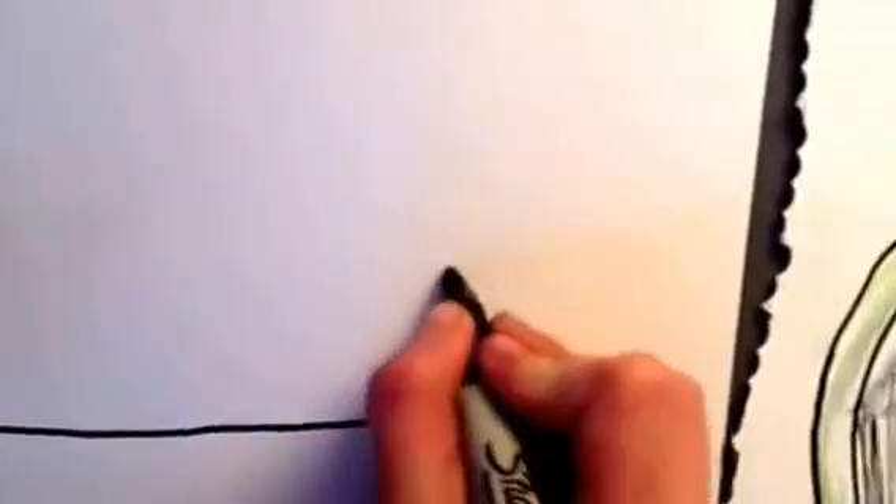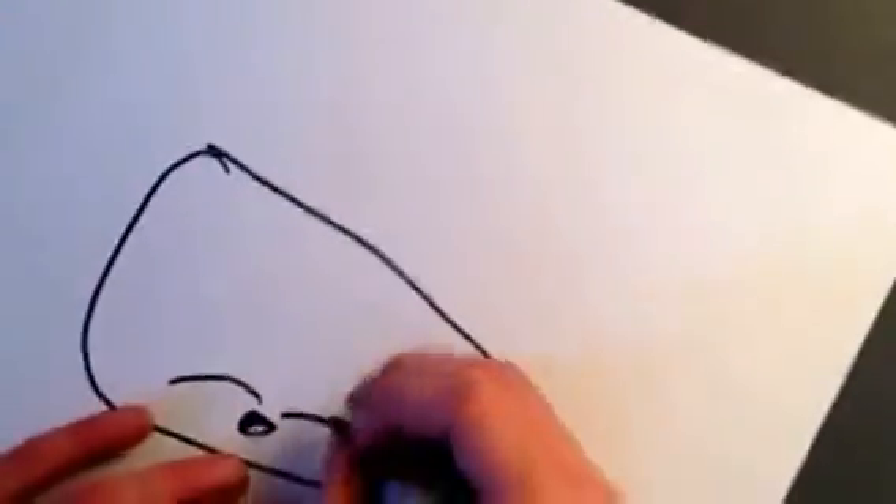First you're going to make a curved triangle. Now you're going to do a little mouth. And big eyes. You're going to make these little seed things.